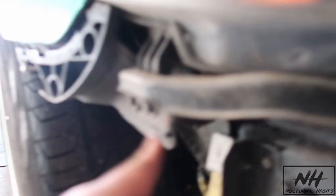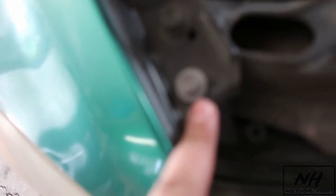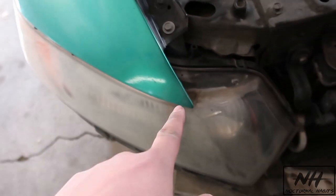Alright guys, the front bumper is off. Now we need to figure out how to take off the headlight — I'm pretty sure I know how. Looks like there's a bracket and a bolt right here, probably a 10mm. There's probably another one deep in there and one more right here. They all look like 10mm bolts, so let's get to it. We'll start with one headlight first.